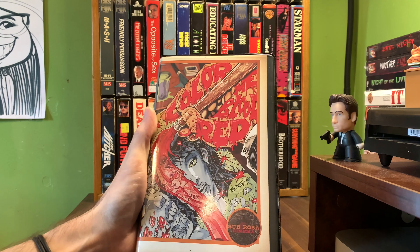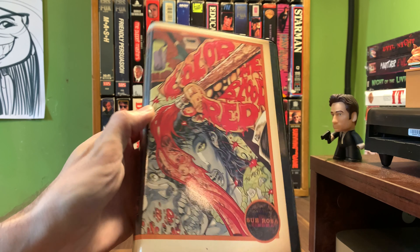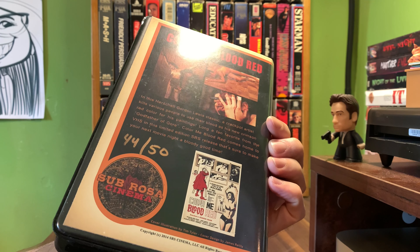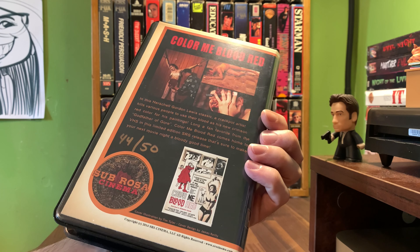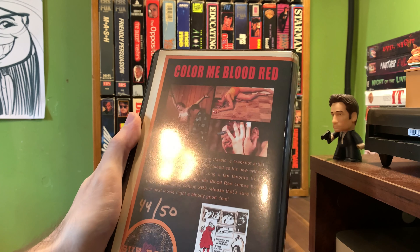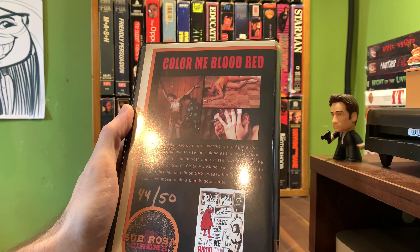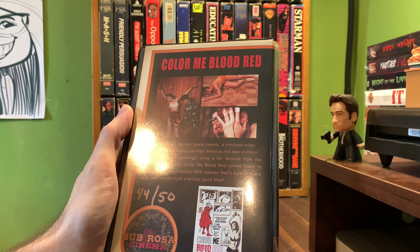Herschel Gordon Lewis of course is the godfather of gore and pretty much almost created the entire gore genre. This is a 2014 release from SRS Cinema in a black clamshell package with some really great artwork there. As you can see, this is a limited edition VHS release from Cerebrosa Cinema number 4450.